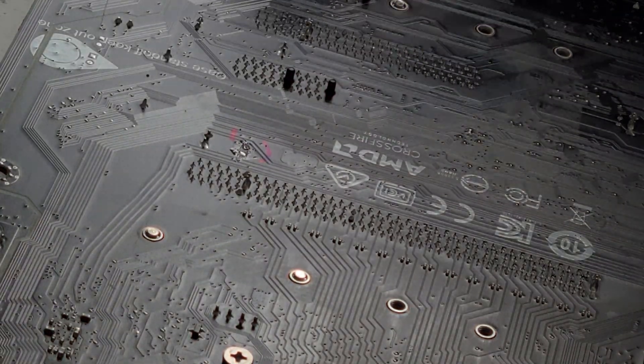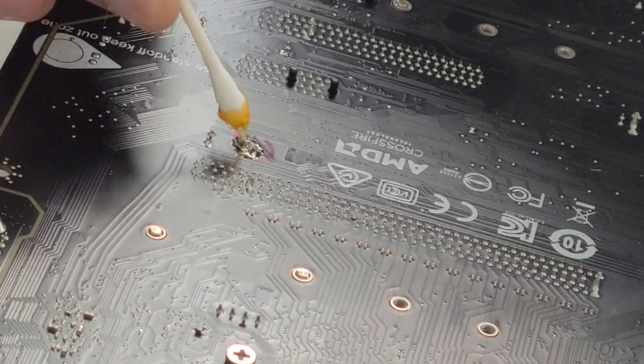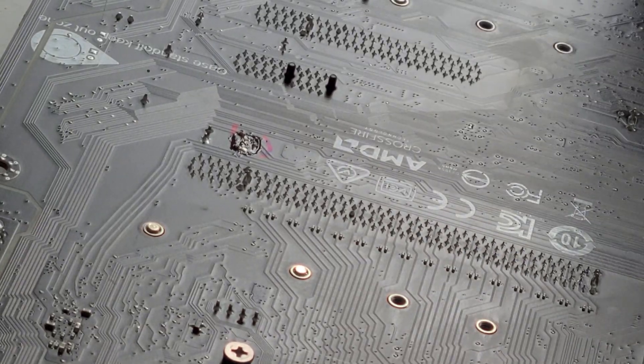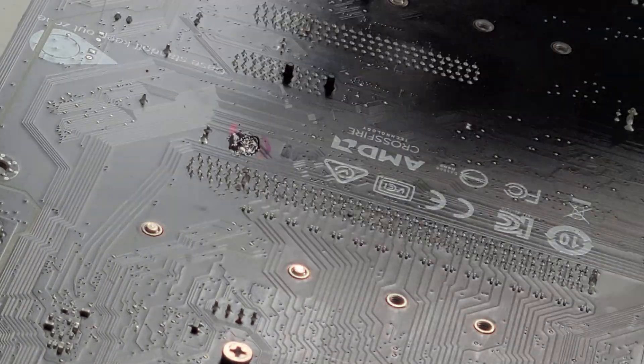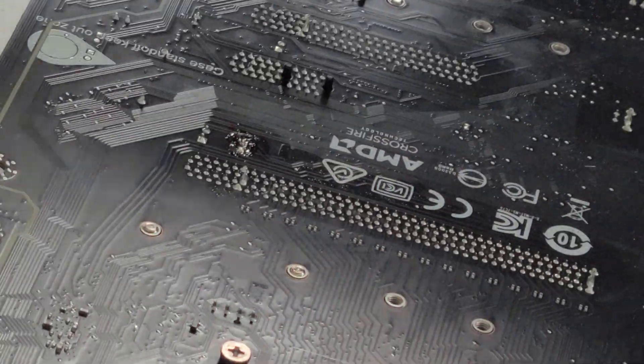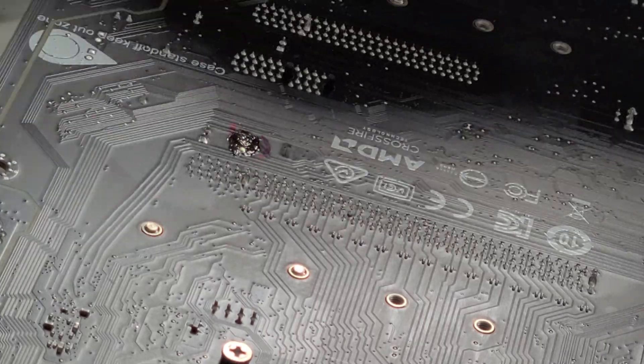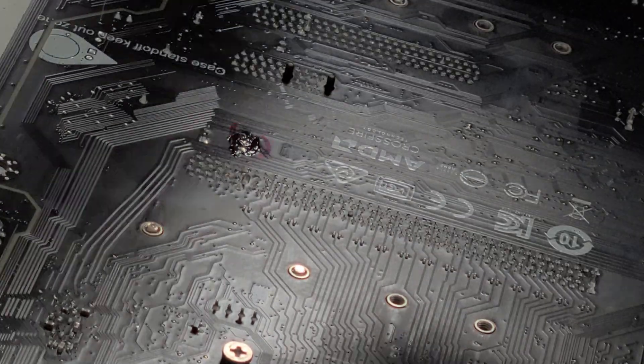Now we're going to clean this area up so we can get the other capacitor on. To clean the area I'm going to put a little bit of flux on the back where those pins are, and use the solder wick to suck it up, and hopefully it sucks everything up through the other side so that we don't have to work on the front side of the board.